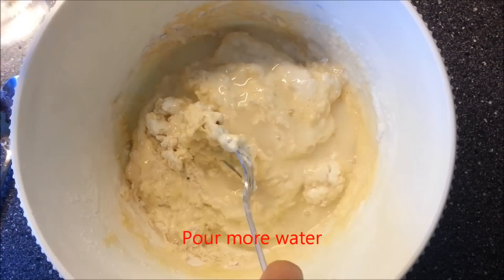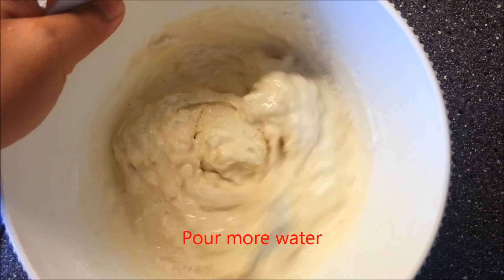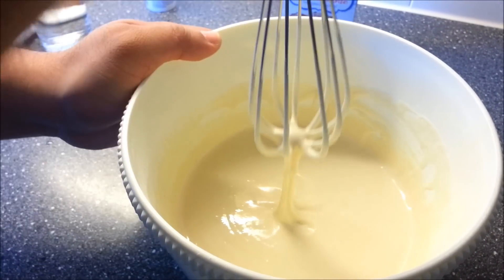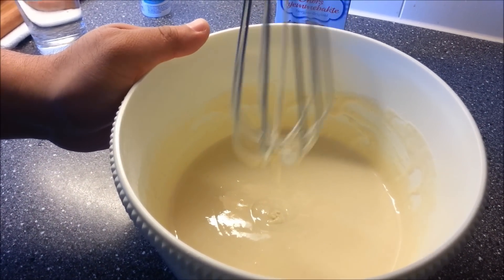Pour more water. And then make sure that they are well mixed. Now we see the ingredients are already well mixed, and it's soft already. See like this — the texture and the consistency is perfect.